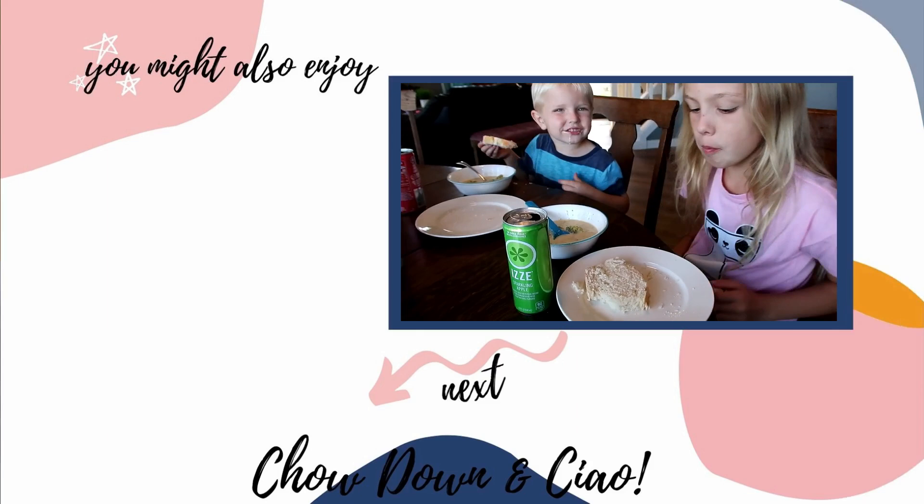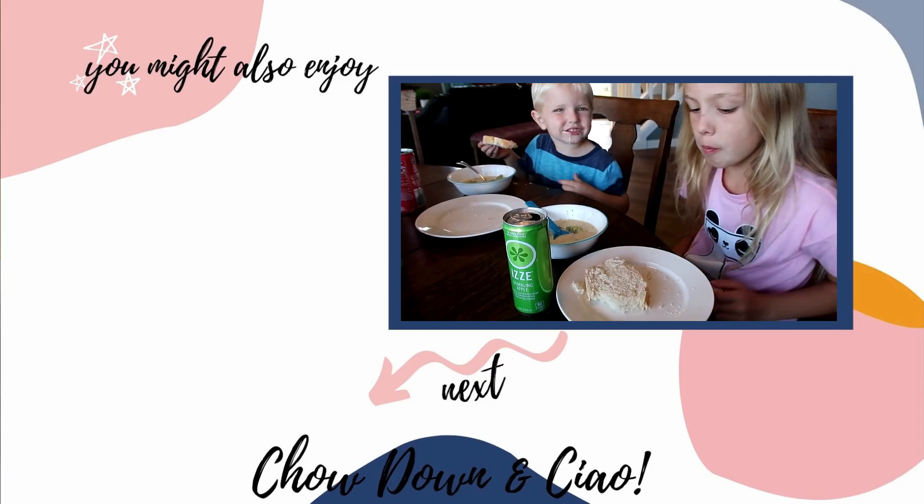Serving the broccoli cheese soup with bread — show everyone how you like to eat it! This is a full family win. I hope you enjoyed these crockpot recipes. Thank you so much for watching — chow down!